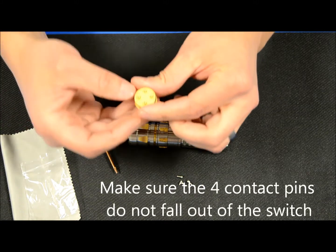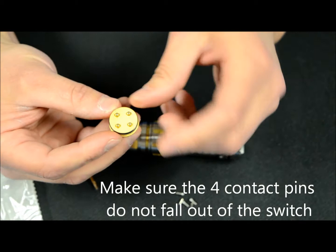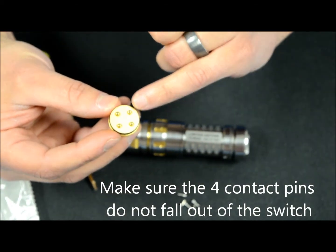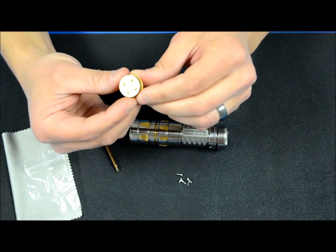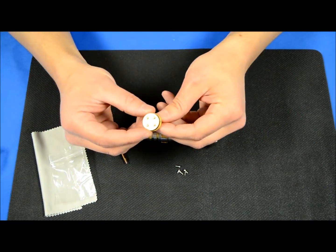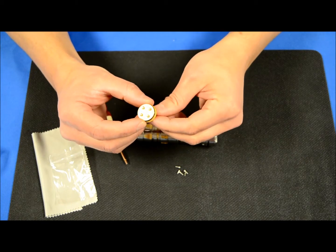Take caution when you remove the switch out of the bag. The new pins are spring loaded but they're not trapped within the switch, so they will fall out if you play with them too much. It's pre-greased around the O-ring and around the spring insert area so that everything goes together nicely.